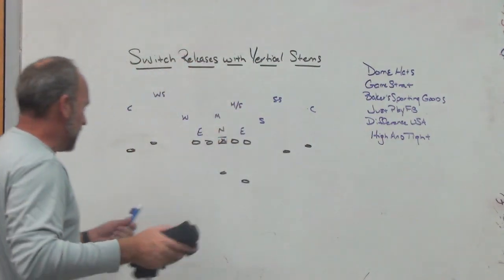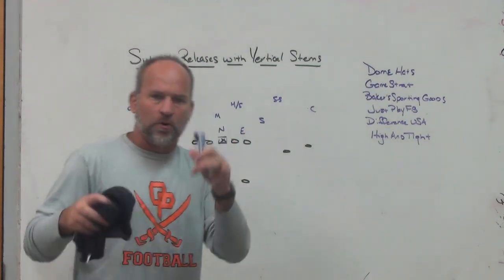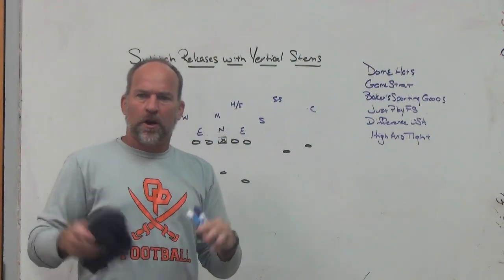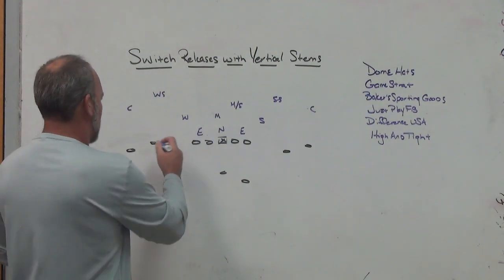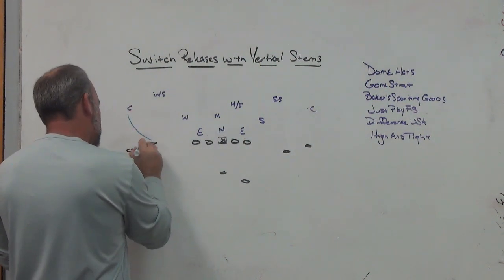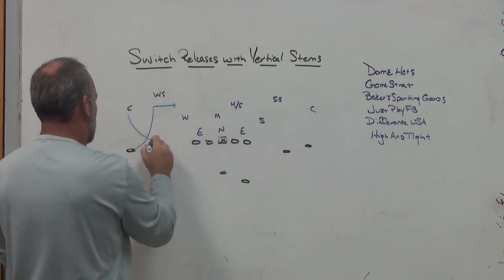Some of the college games I've been watching recently — I'm starting to see that if it's not stacked or compressed, it's usually bunched. But I'm starting to see a lot more switch routes coming from the one and two receivers. I'm seeing a lot more vertical outside stem and vertical inside stem, and I'm starting to see it with mill concepts — vertical inside stem with dig, and vertical outside stem with a push to the post.